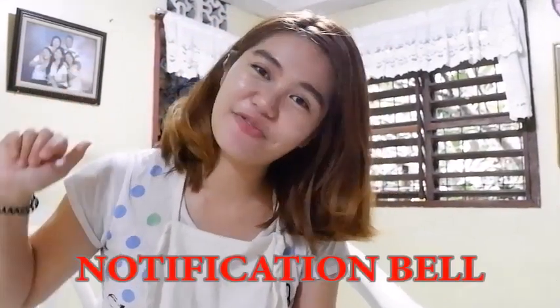If you find this video informative, please like, share, and subscribe, and hit the notification bell below. Thank you so much for watching!